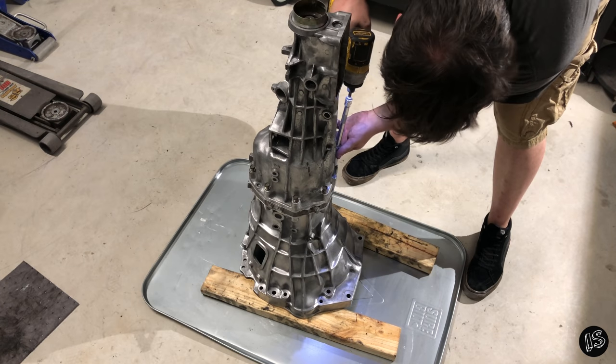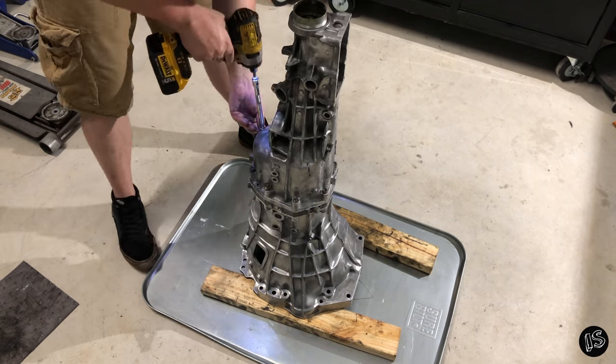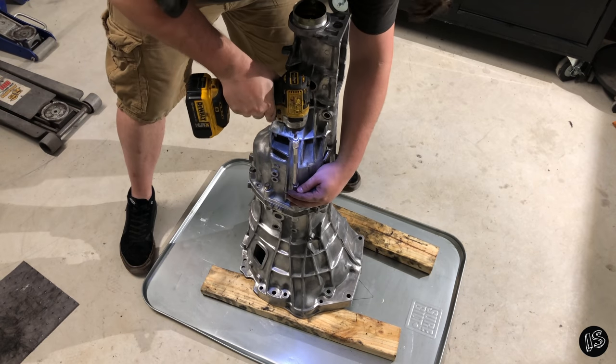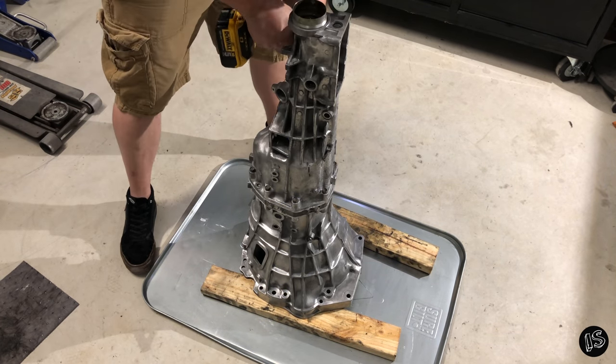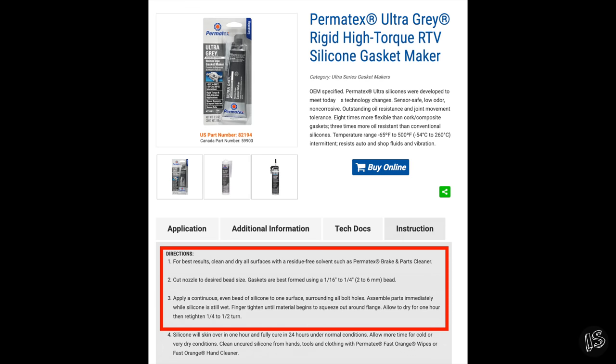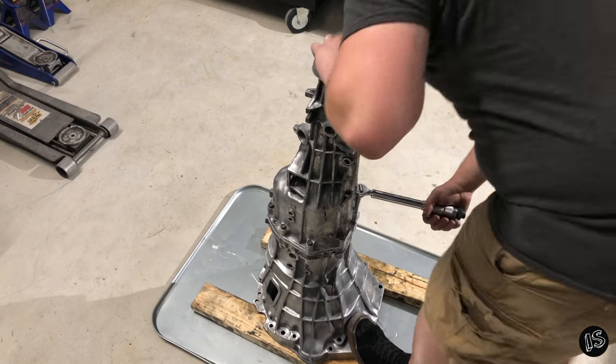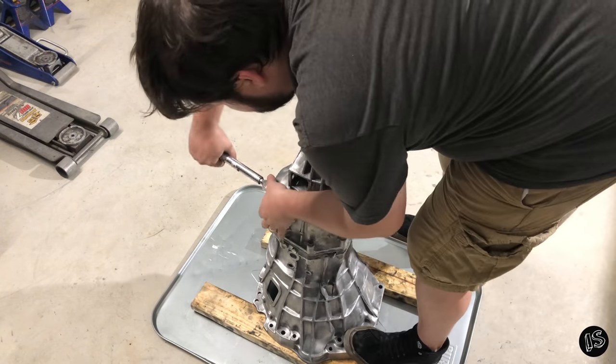Only snug these down about hand tight for right now. You're going to have to wait an hour for the RTV to set up before fully torquing. According to the factory service manual, you'll want to torque these between 12 and 14 foot-pounds. You do not want to strip these.